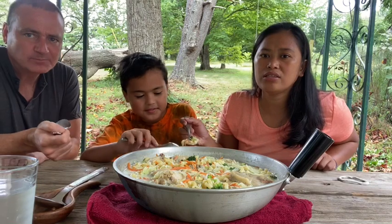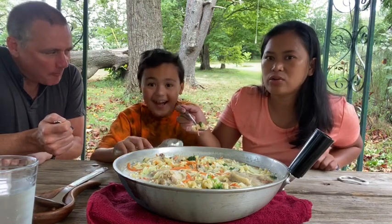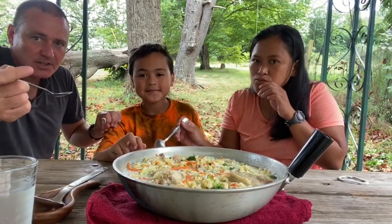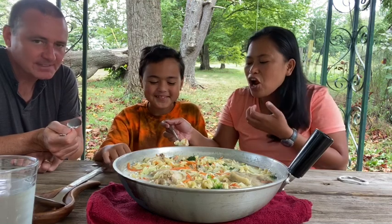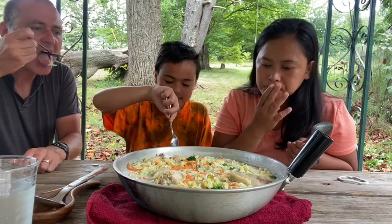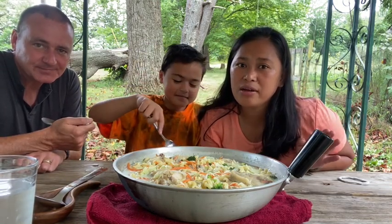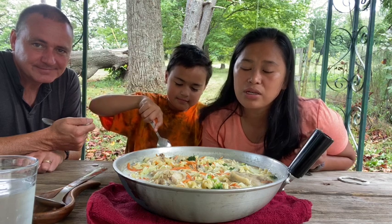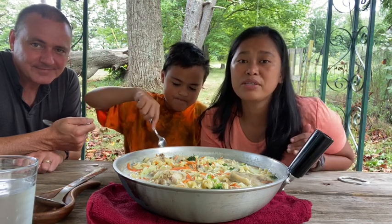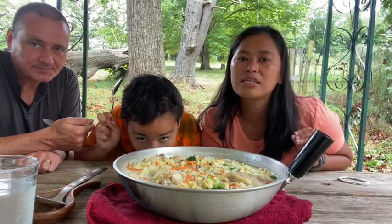Also guys, you can eat this with boiled eggs — our eggs are still cooking, that's why you cannot see them. Okay guys, I hope you enjoyed this video and please give it a try because I promise you will like this recipe. Okay guys, with no further ado, here's how I make my chicken wings soup!